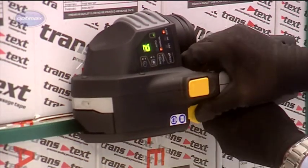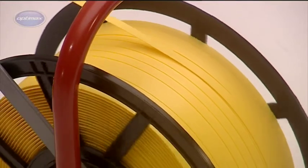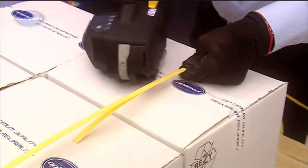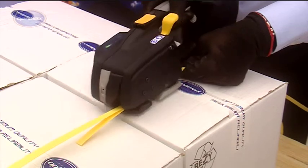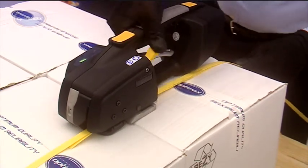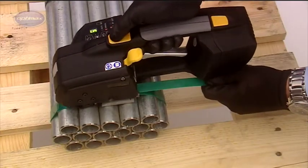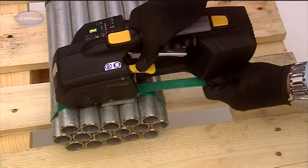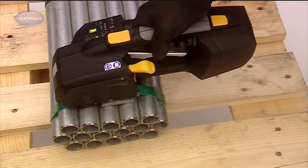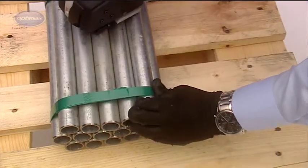The standard ZXT is easily adjusted to take either 12mm or 16mm strapping by reversing the strap guides, and features a patented gripper design that allows strap tensioning up to a maximum of 250kg. The high-tension ZXT is similarly adjusted between 16mm and 19mm strapping and delivers strap tensioning up to an impressive 400kg.